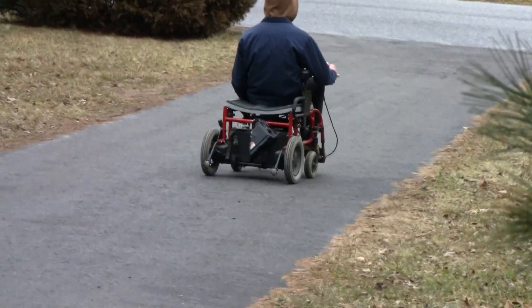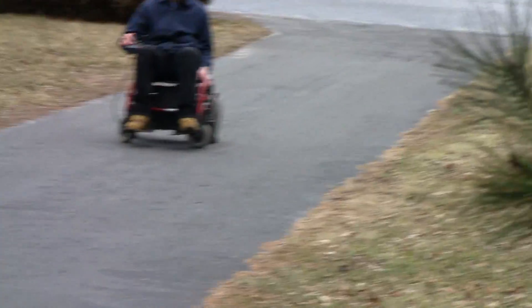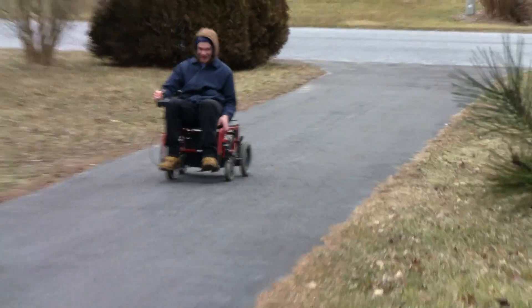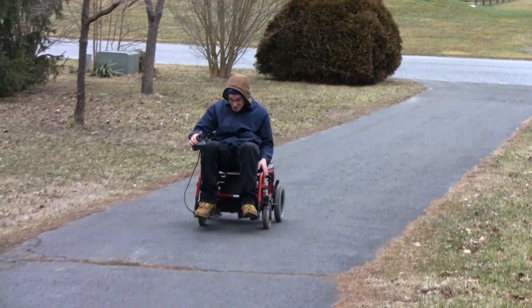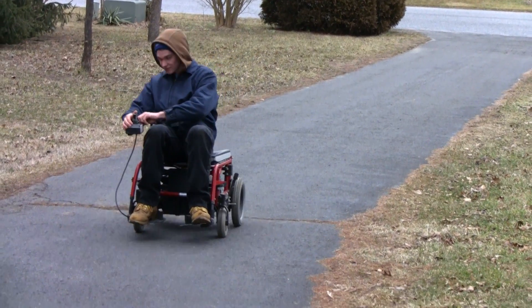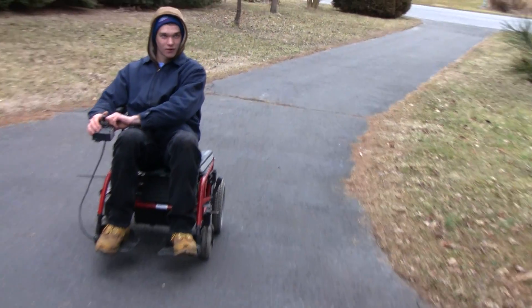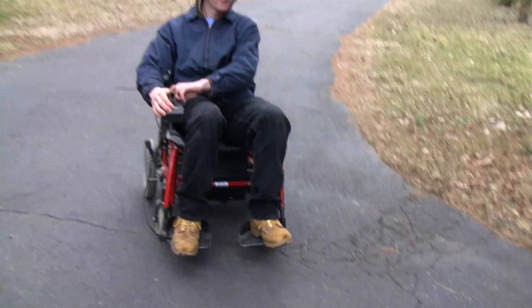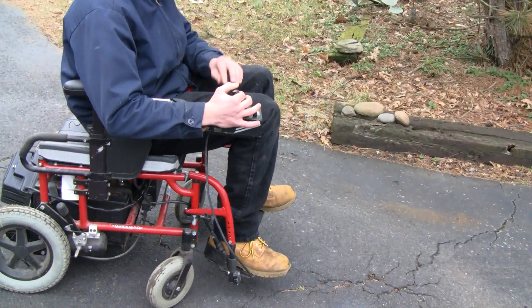The knob is turned all the way up right now. I wonder if one setting is more torque and one is more speed. It does have a speed control — well, it works. I'm messing with the speed control, and I'm gonna get a ride on this thing.